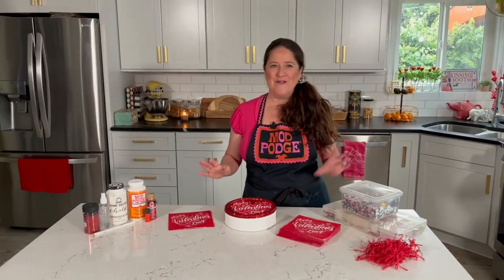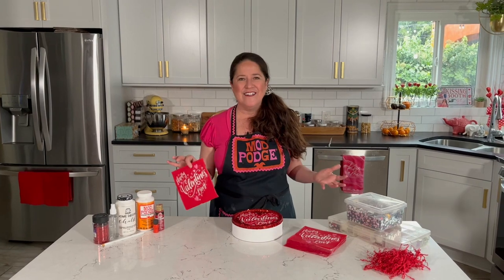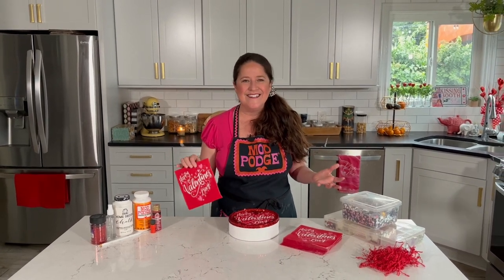The one thing you're going to need to grab is some Valentine-themed napkins. Now of course this idea could be used for any holiday, any birthday, any season — so go ahead and grab some fun napkins and I'm going to show you how you make over an old cookie tin.